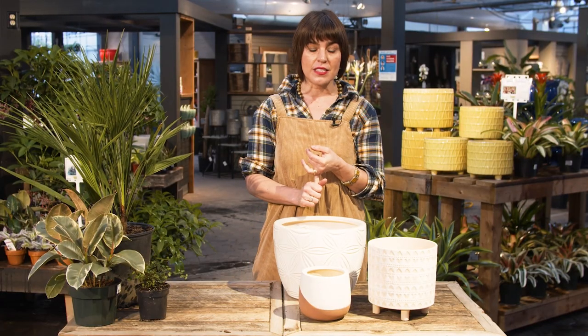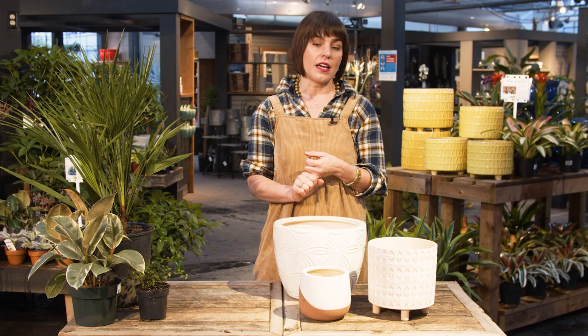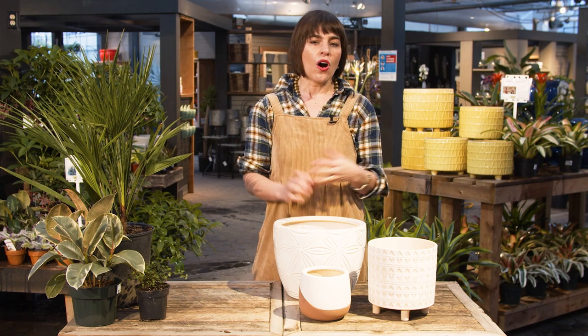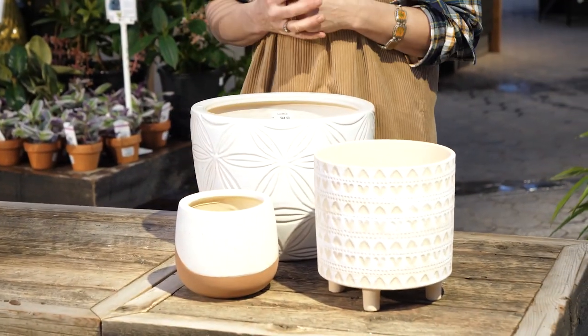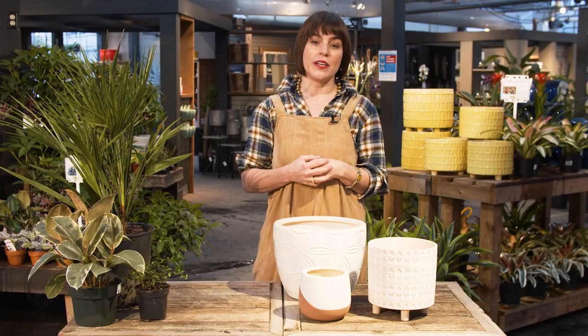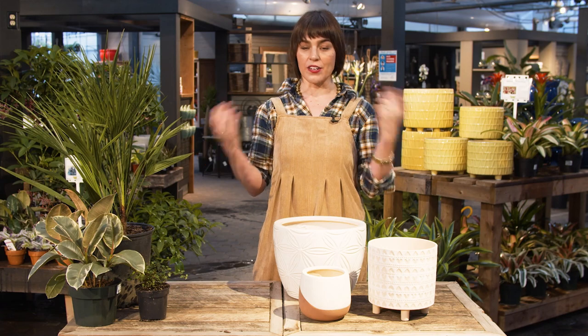First things first, we want you to select plants that are going to grow really well in your home so that they're lush and beautiful and low maintenance. When you come to us, have an idea of the lighting conditions and the areas that you want to place the plants. You can also bring us pictures and any information so we can pick pots that coordinate with your tastes and styles. The most important thing is bringing home things that you're going to love and enjoy.